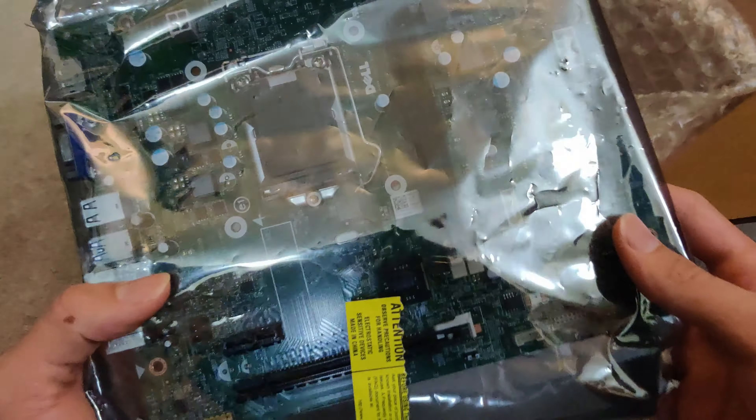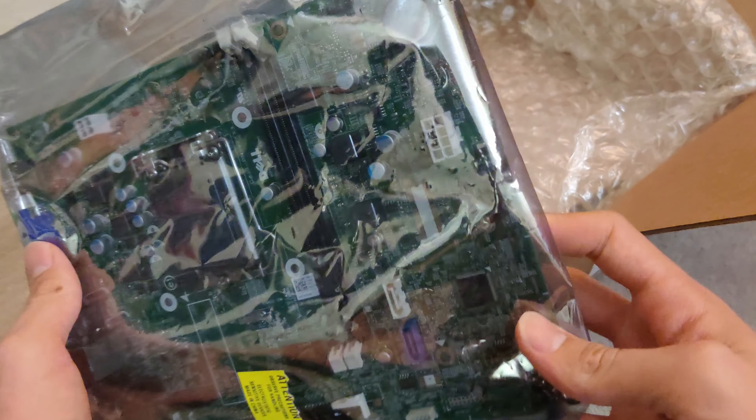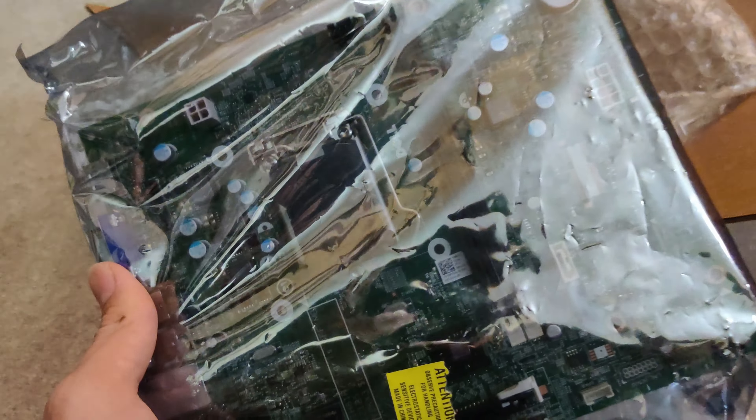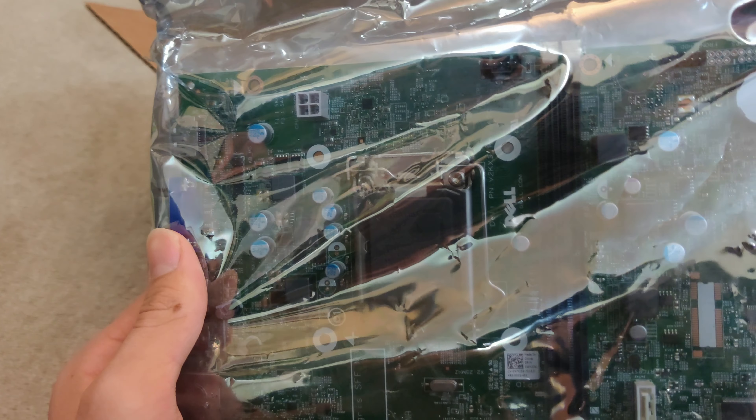And we have a Dell motherboard — awesome, these are cool to have, even though they are proprietary. This looks like LGA — I'm not sure exactly what it is, I have to check it out. But pretty cool.